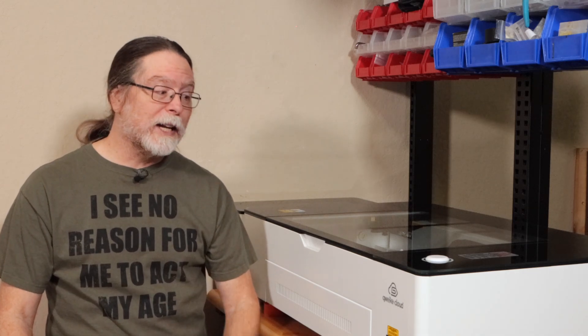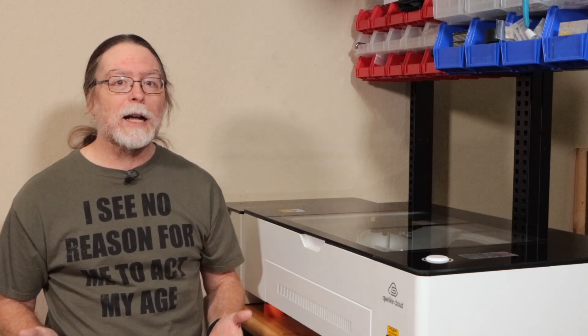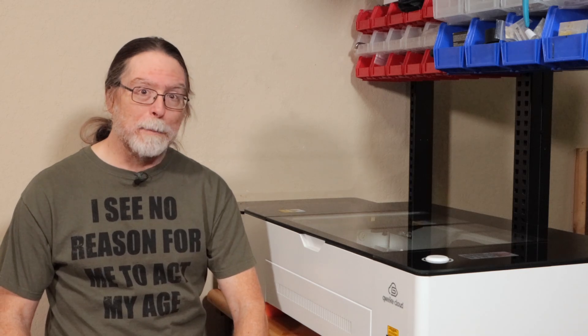Today we're going to do some laser stuff instead of 3D printing stuff. G-Week sent me their G-Week Cloud Pro desktop laser cutter and engraver. I'm working on a more detailed video, but I really like it so far and I wanted to show you some of the things it can make.